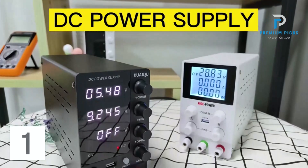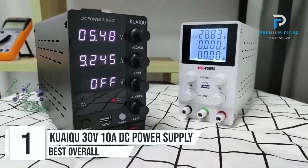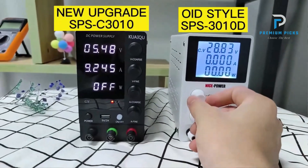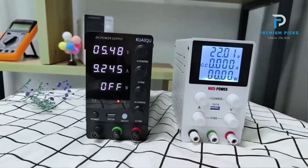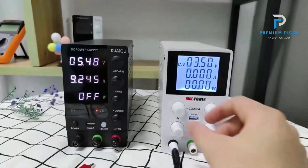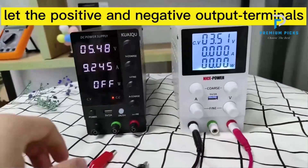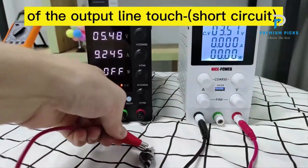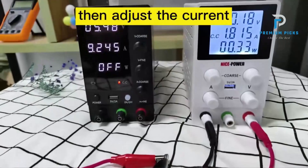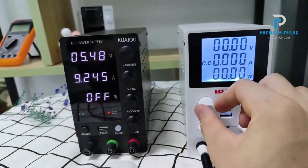Number 1: Quaik 30V 10A DC Power Supply. The Quaik 30V 10A DC Power Supply is a versatile and high-precision tool designed for various applications, including laboratory use, electronics repair, and voltage regulation. Featuring a high-definition LED display, robust protection features, and intelligent cooling, this power supply is a reliable choice for professionals and hobbyists alike. The power supply boasts a high-precision 4-bit LED display with accuracy up to 0.01 volts and 0.001A, ensuring precise adjustments and accurate voltage and current monitoring.